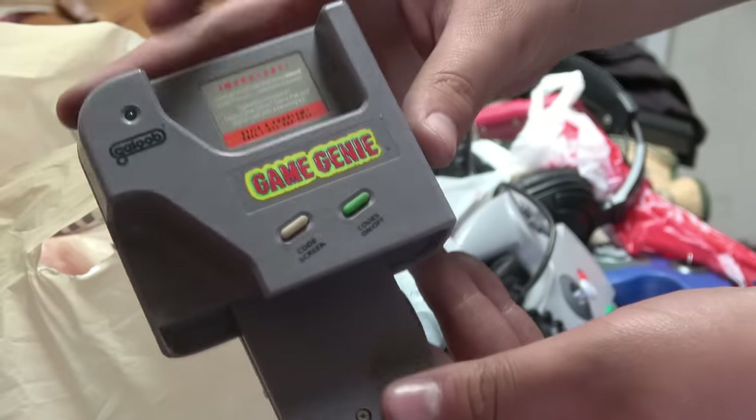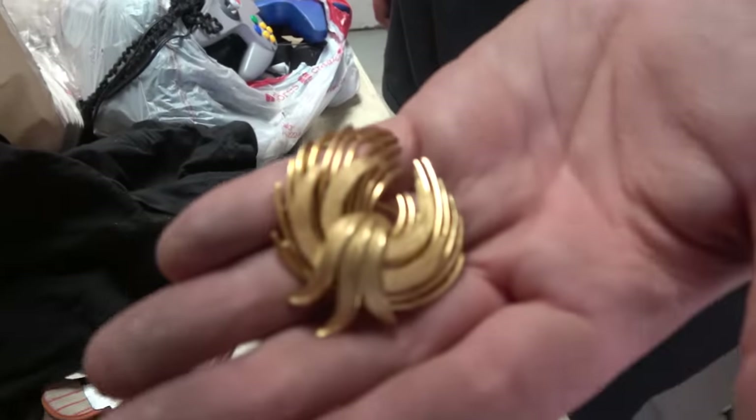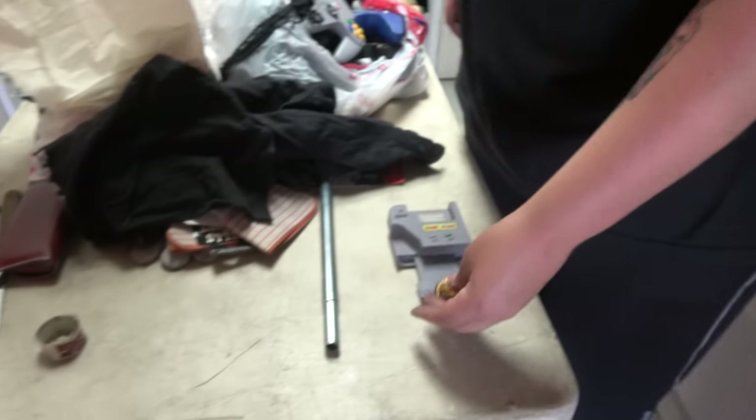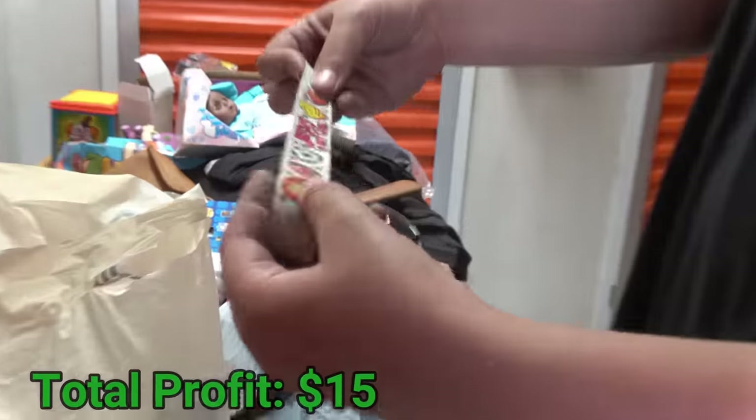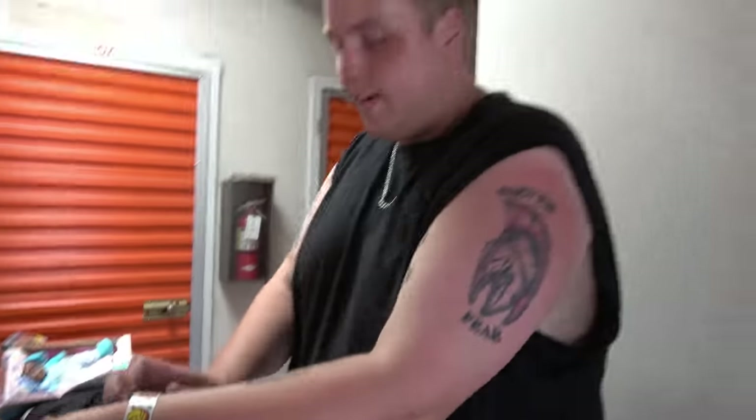If I remember correctly, the Game Genie was used to play newer Game Boy games on older Game Boy systems or vice versa. This gold item was set aside because it's probably fake, but we don't want to take any chances — if it's real gold that's worth checking. This unit has been in storage since 1999, so who knows what's in there. There's a whole little thing of kitchen knives over here, nothing special. And look at this — it's a snap bracelet! I might wear it the rest of the video.